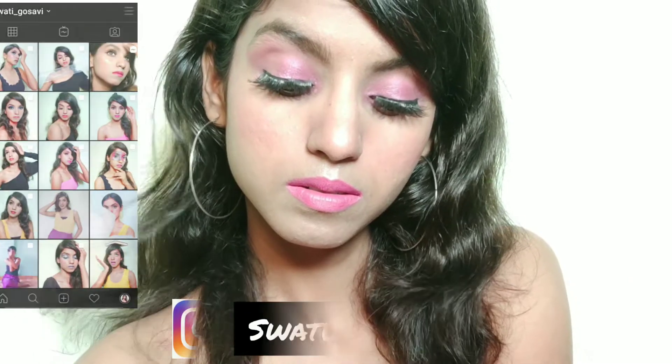Hello everyone, myself Swathi and welcome back to my YouTube channel. In today's video I am going to share this makeup look which is pink beachy vibes and messy hair. This is a beach kind of makeup look and you can carry it for a party also. So let's start this video.